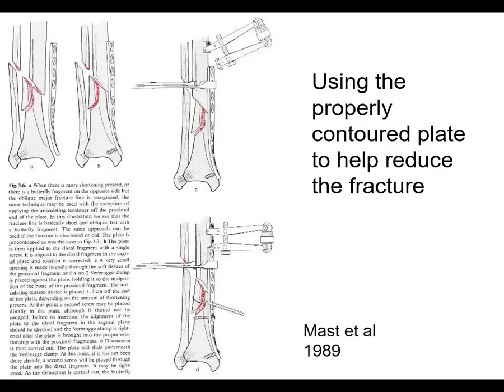Here's a really old textbook on fracture reduction methods — these are not new techniques. Using a properly contoured plate as a reduction tool: if it's contoured the way you want it, and you use cortical screws, you can use a tensioning device to distract the fracture, get the butterfly fragment in, and then compress it. That can help reduce the fracture and compress it at the same time.